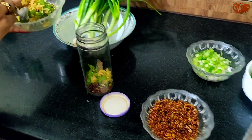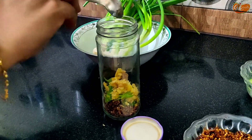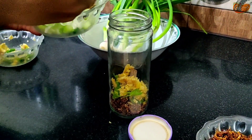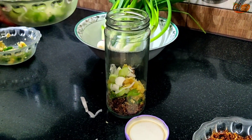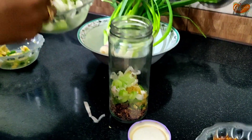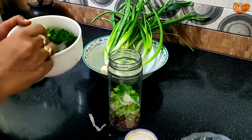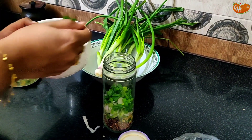Add the chilies, chopped ginger, spring onions — the bottom part. That's the onions. There is the onion part. Now let's add the green part. Add the chili in the oil.